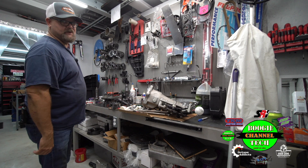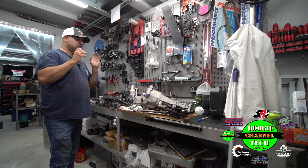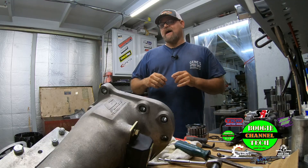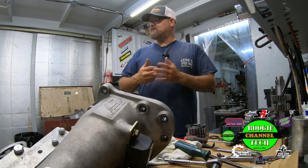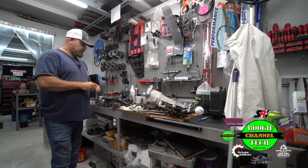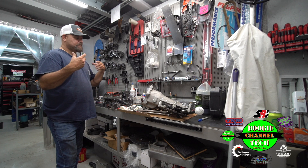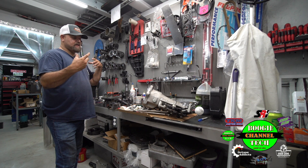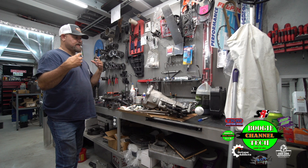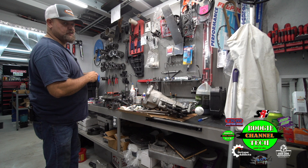Hey guys, Chris Dunn here, aka the Boogeyman. This isn't gonna be a real long episode, but it's going to be a very important one. What we're gonna talk about — if you remember from the race last week — we're missing second gear to the point that it's just getting me so frustrated. I couldn't figure it out. I'm thinking: is it my slider that we designed? Is it off? Is my timing off? All kinds of questions I needed answers to.